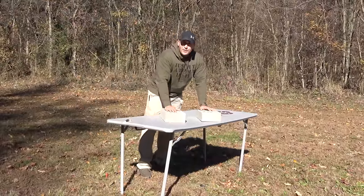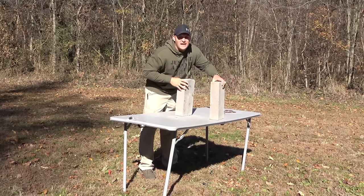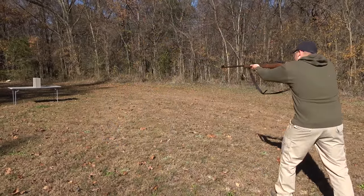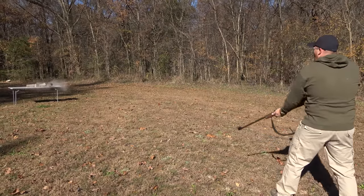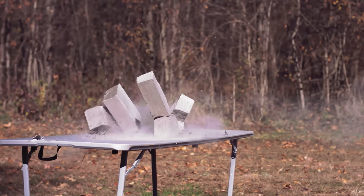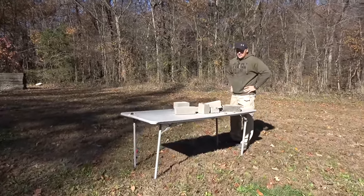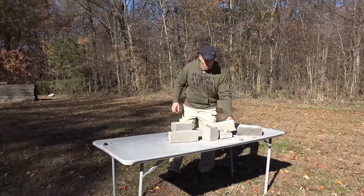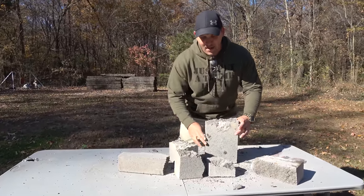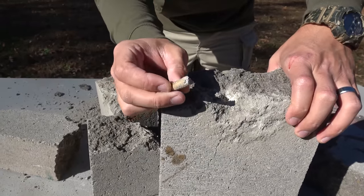First we're going to shoot some four inch thick cinder blocks. I think two will do it — we'll find out. The round I'm going to be using is a 350 grain brass solid. I thought one cinder block would be enough and I really didn't think we were going to make it to the second block, but I was wrong. Looks like we blew through the first block and then we hit the second block — dug a little canal right there into the second block, stopped about halfway in. And there's the round — and that is hot.